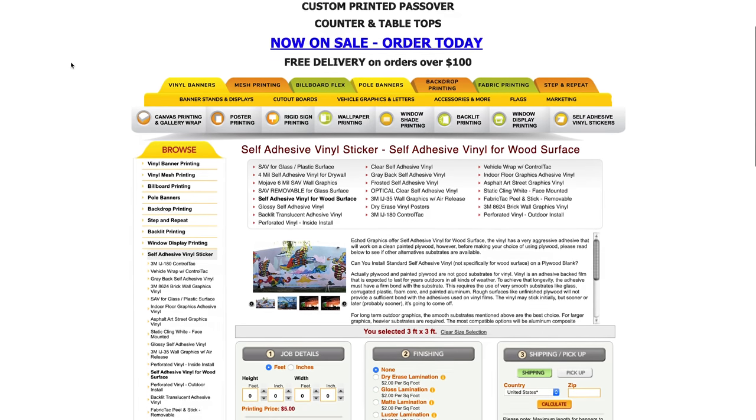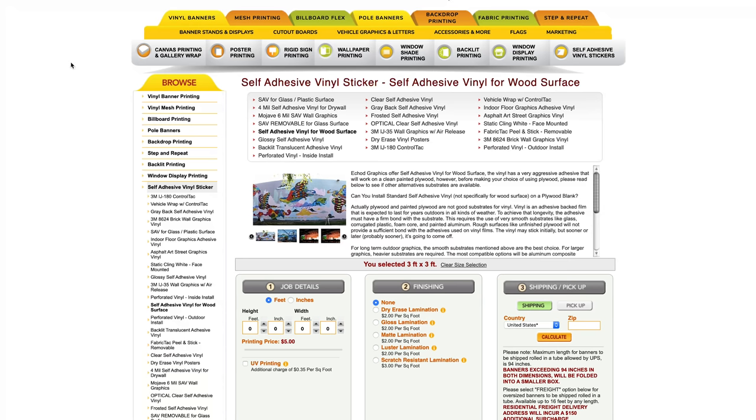They do a lot more than just deadlift platform logos — that's not what they're known for. They make a lot of signage: vinyl banners, mesh printing, banner displays, all sorts of stuff. If you go to expos and want to set something up for your team or company, they're a good option. But I'm just going to be talking about logos for a deadlift platform. The nice thing is they have special self-adhesive vinyl stickers made for wood surfaces, which have held up really well for me for the past five years.